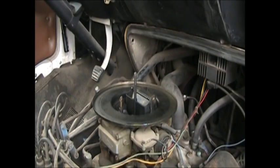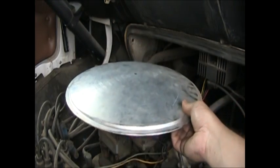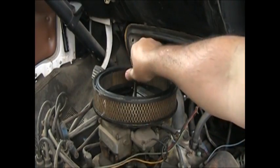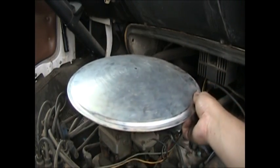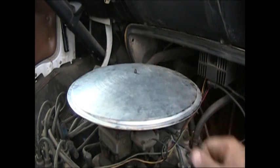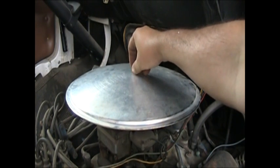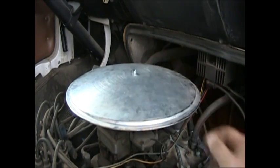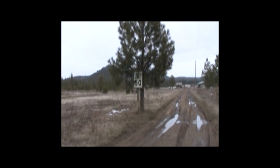Okay, good. Need a little more screw. Not the fanciest air cleaner ever, but it's going to be covered with the doghouse anyway, so who cares.